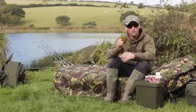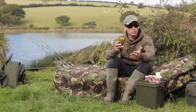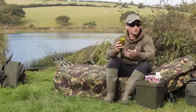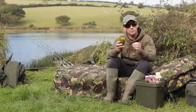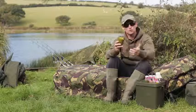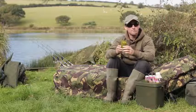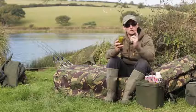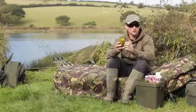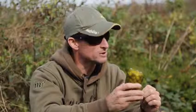There are a number of reasons why you might want to roll your own pop-ups. Firstly, you can create whatever size or shape that you want — you might want an oddly shaped hookbait, perhaps a dumbbell shape. Or you may be fishing a water with a lot of nuisance fish and want to build a pop-up a lot bigger than normal, 20mm or perhaps 25mm, to deter bream and other nuisance species. But probably the biggest reason is that you can choose the flavours and attractors you include, as well as the flavour levels, giving yourself a personalised edge and perhaps something the carp have never seen before.